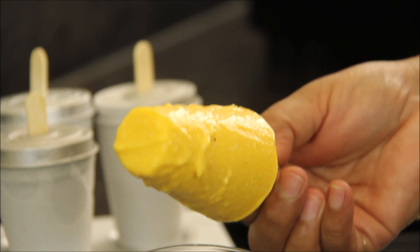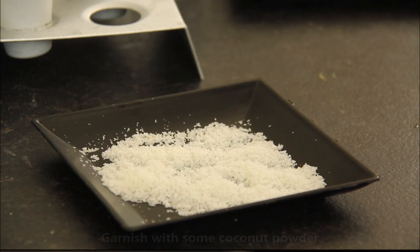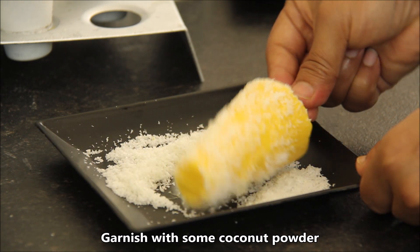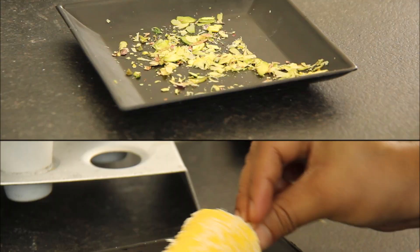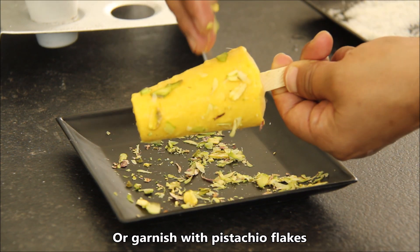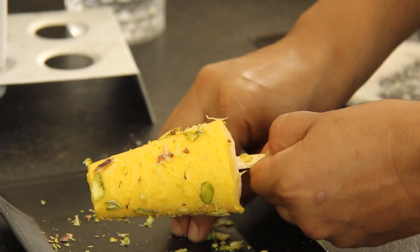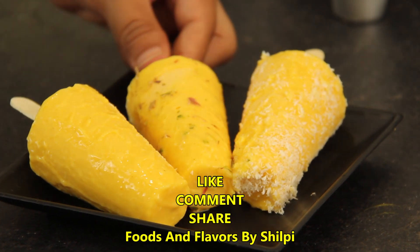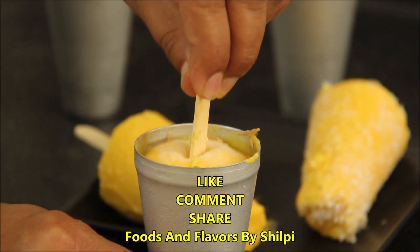You can eat it just like this on the stick, or you can slice it in a plate. It looks very tasty. The kulfi is completely ready. You can enjoy it — it is very tasty.